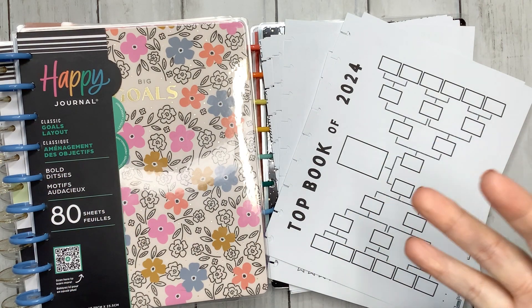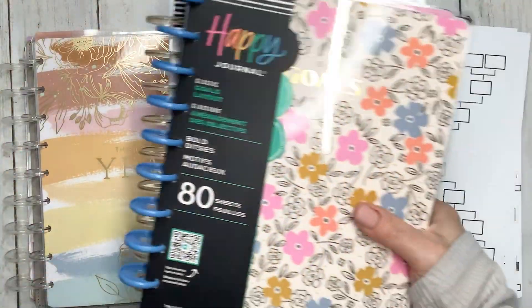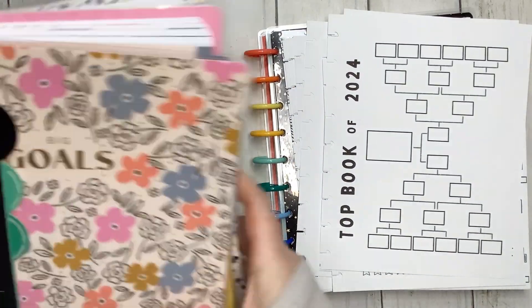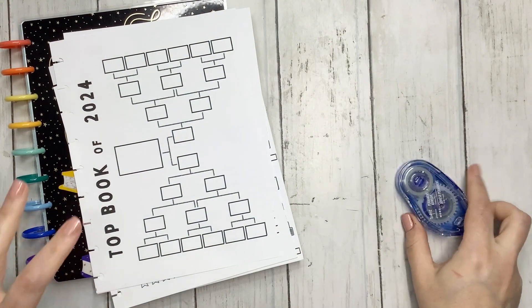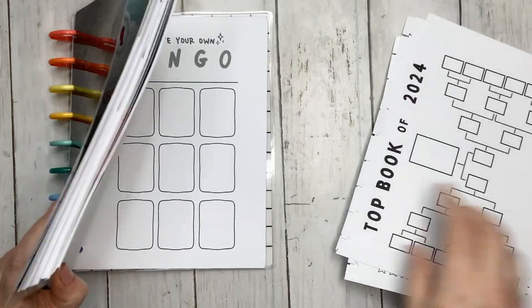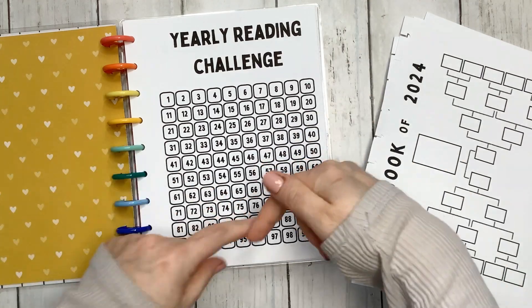We're going to jump into updating my reading journal with some pages, set up my guided journals, and also set up my pre-planning notebook — I'll do that last because I want to talk about it a bit. We're going to start with my reading journal. These are the pages going in here, though I don't think everything will fit — a couple pages will go in the very back with my extra pages. Link down below for the video where I put this together.